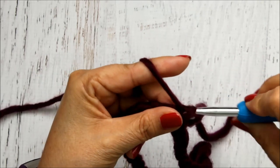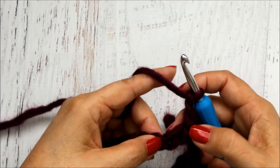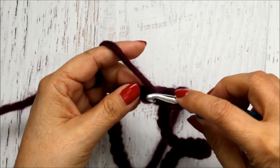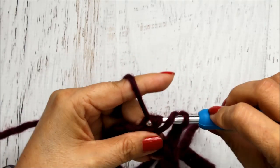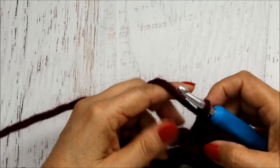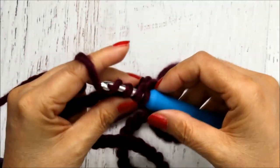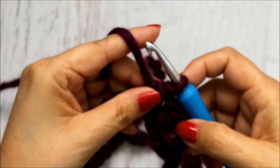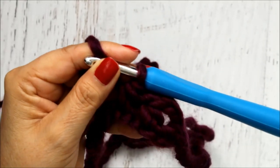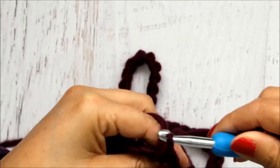To go up, I'm going to chain three: one, two, three. The first two are going to count as my first half double crochet, and the third one counts as my separating stitch. I'm going to skip this stitch and go into the next stitch — yarn over, go into that next stitch, and do a half double crochet, so I'll have three loops of yarn on my hook and pull through all three. Then chain one, and I'm going to repeat that all the way around my row: skip the next chain, then do a half double crochet in the next chain.